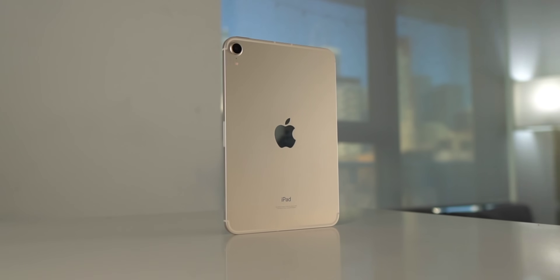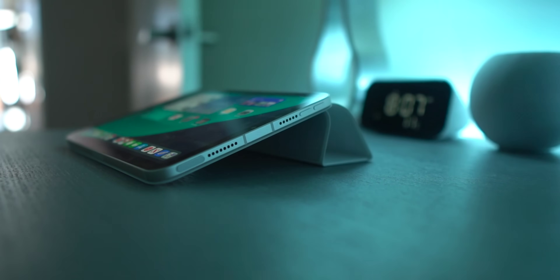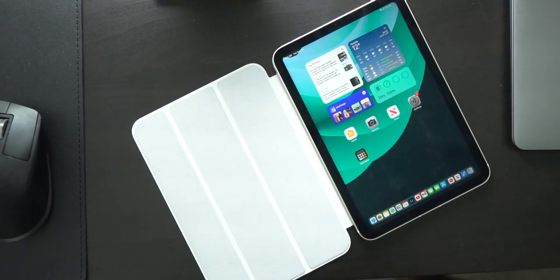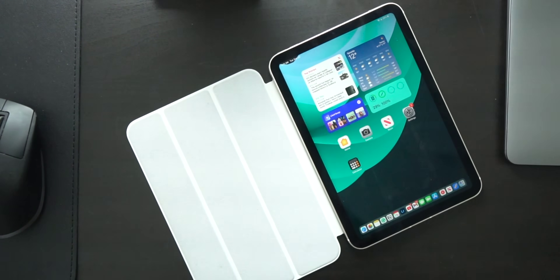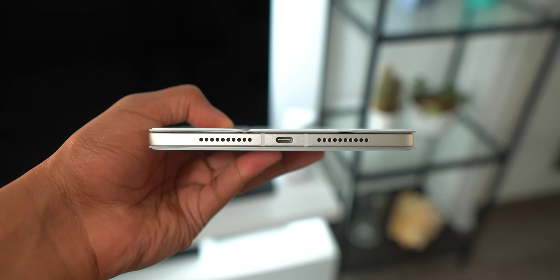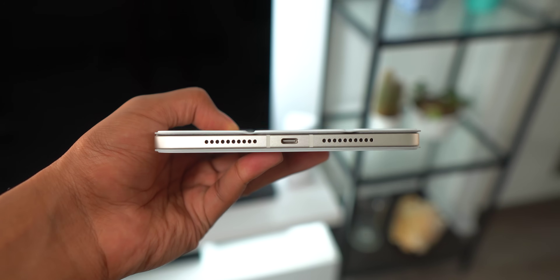The new iPad mini 6 is here and in today's video I'm going to break down whether or not this Smart Folio case from Apple is worth the money. I have the white Smart Folio case and I'm a big fan of its design. It's thin and light — almost as thin as paper to be completely honest — and when I put this on my iPad mini it doesn't really add any extra thickness to it.